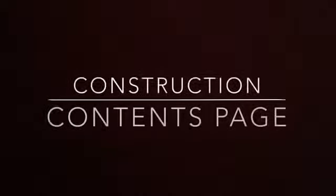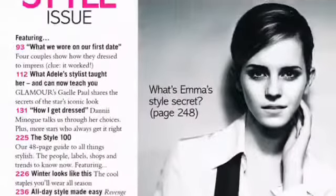The next section of my magazine which I had to create was a contents page. To construct this I used Photoshop again, as I have grown in confidence with using it and am able to create effective things for my magazine. I really didn't know where to start when creating this part, so I decided to look at some real media contents pages to gain inspiration.